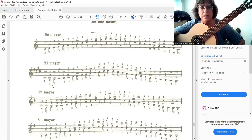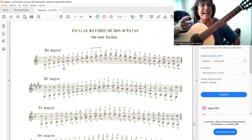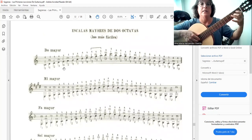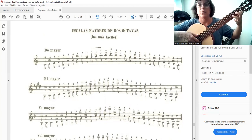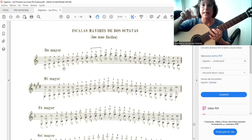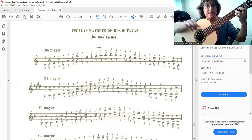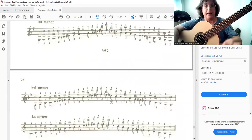I always suggest to my students that they vary the fingerings — not only playing note by note as written. You can also vary the fingering: instead of index-middle, you can do middle-ring, and so on. This applies to all the scales presented here.